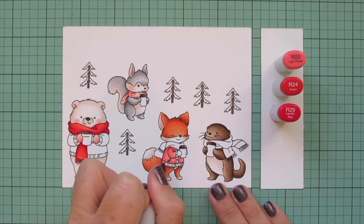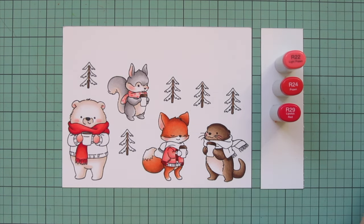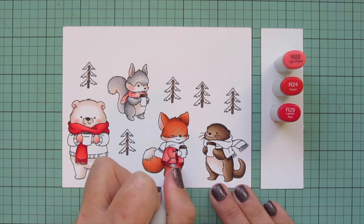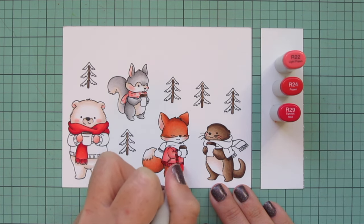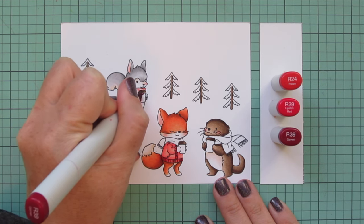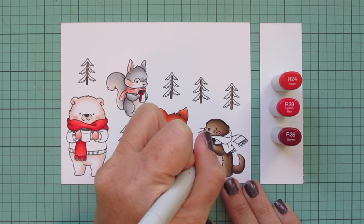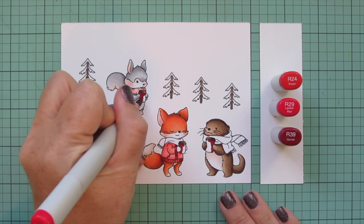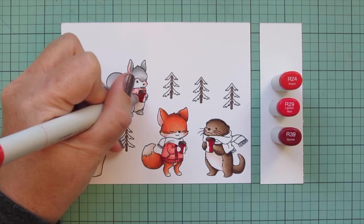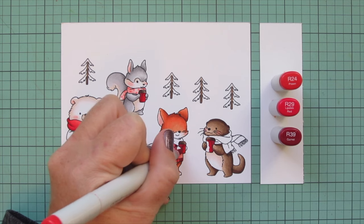To tie that shade in somewhere else on the scene, I'm doing the edge of the fox's sweater — carefully going in with R29 for shadow, blending out with R24, then adding R22 in the center and on the top edge of the sleeve. Then I darken the combo by swapping R22 for R39 to do the little red to-go cups. I put R39 on the side facing the critter where the shadow would be, blend out with R29, and R24 goes on the front side where the light reflects most. I just love that beautiful warm glow the R24 adds.